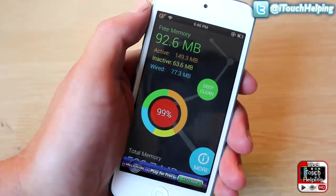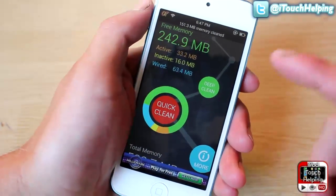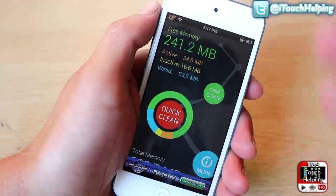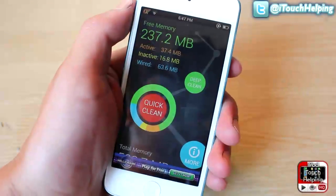We're at 99% — and there we go. Now we can tell we've got a lot less memory being used in all of our categories. So that's pretty sweet. Now we have a lot more free memory. It basically just gets rid of all the things that are running on your iDevice that don't need to be running.